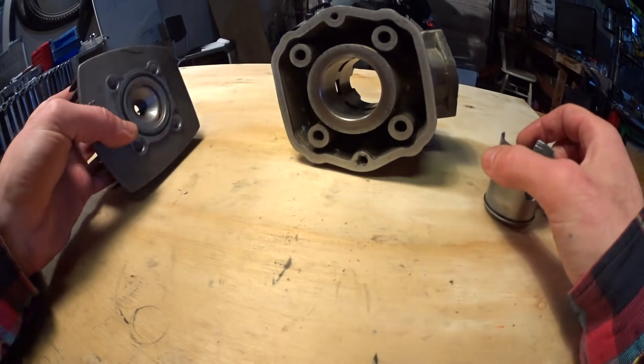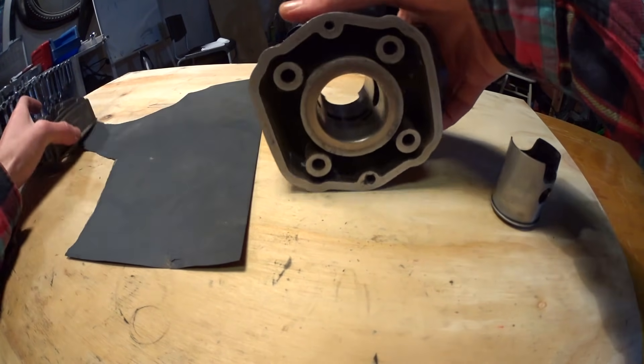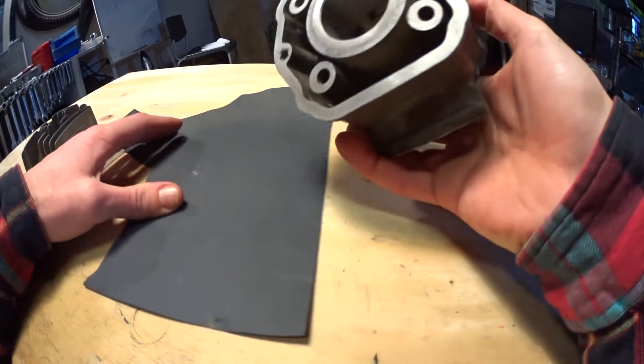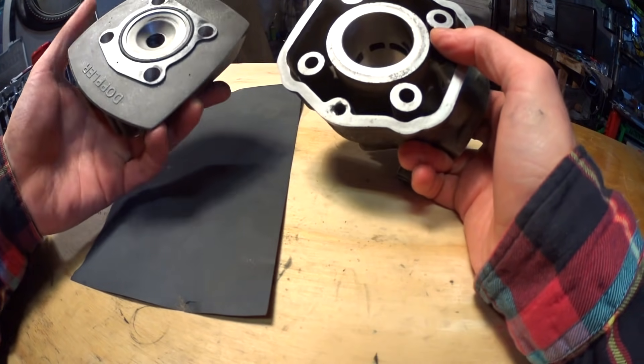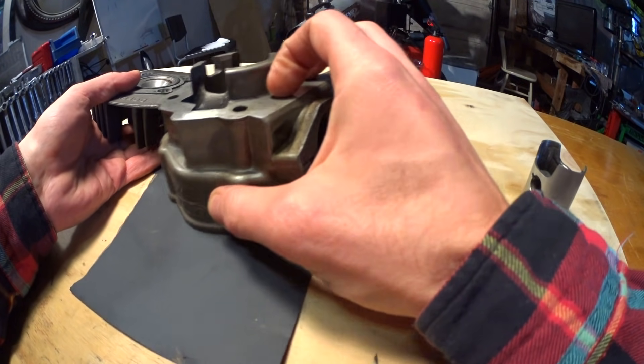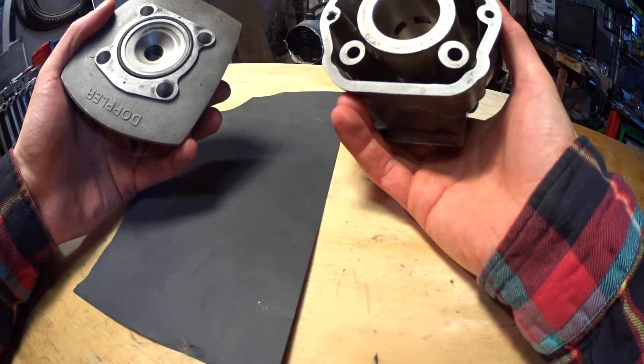You can tighten your squish band by either sanding down the head or the cylinder. This is slow — a faster way is to ask a friend with some machinist equipment to mill it or turn it down for you. This will increase power and will actually reduce detonation.